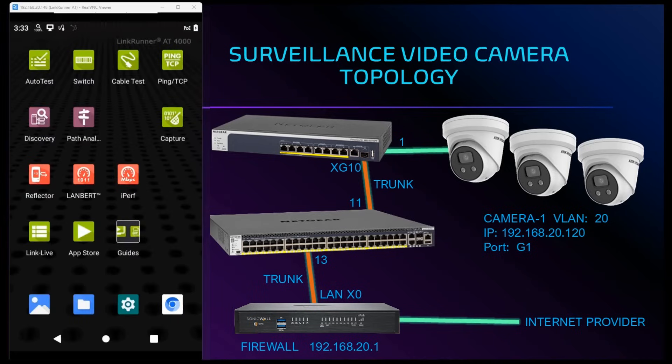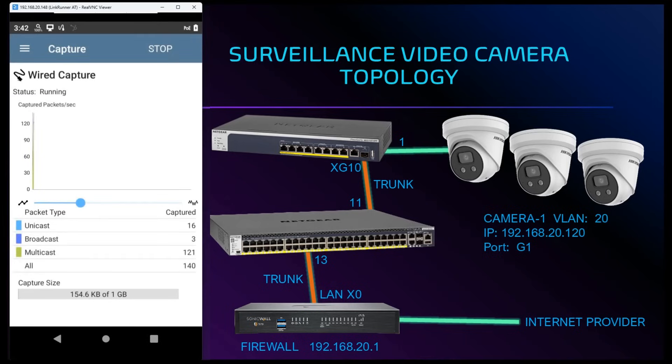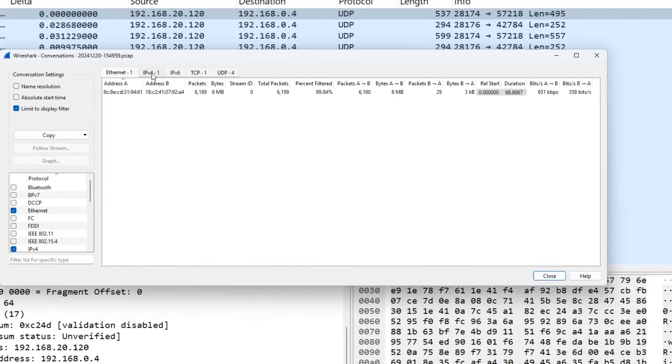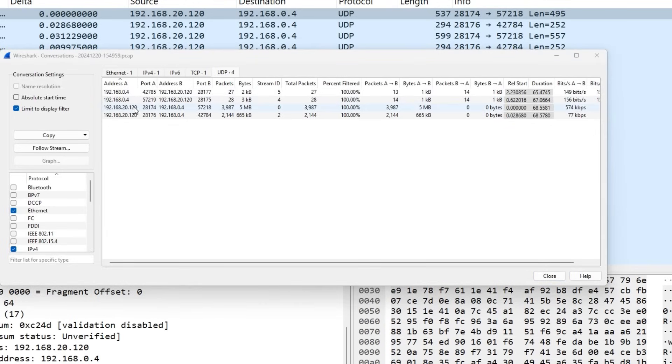Lastly, we can perform a packet capture of the video camera system and evaluate it in Wireshark. To perform a packet capture we tap on the capture icon on the screen, then tap on the start button. The LinkRunner AT4000 will begin capturing packets at full line rate. We let this run for a few minutes and then open it up in Wireshark, filtering on the video camera stream ID of 0. Going into the statistics menu under conversations, we can see that our video camera is talking to our NVR system. Clicking on the UDP tab, we can see that our camera ending in .120 is using ports 28174 and 28176 — a good way to validate what ports are open on our camera system.